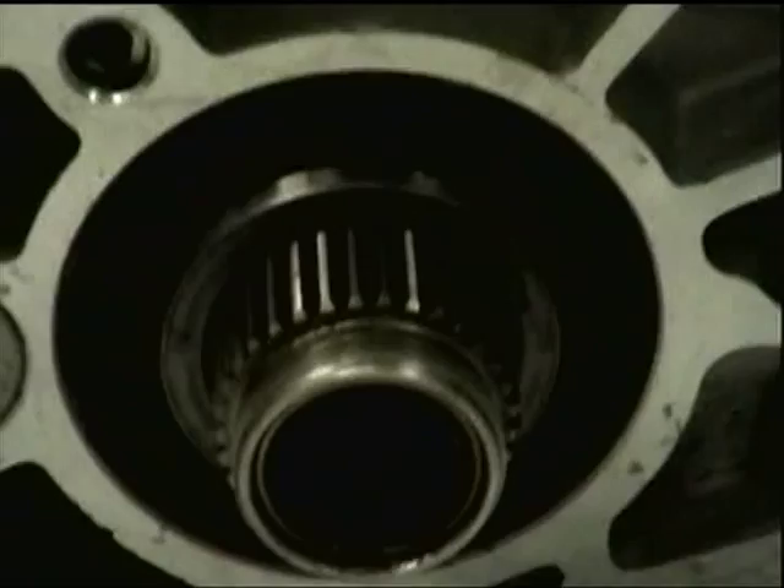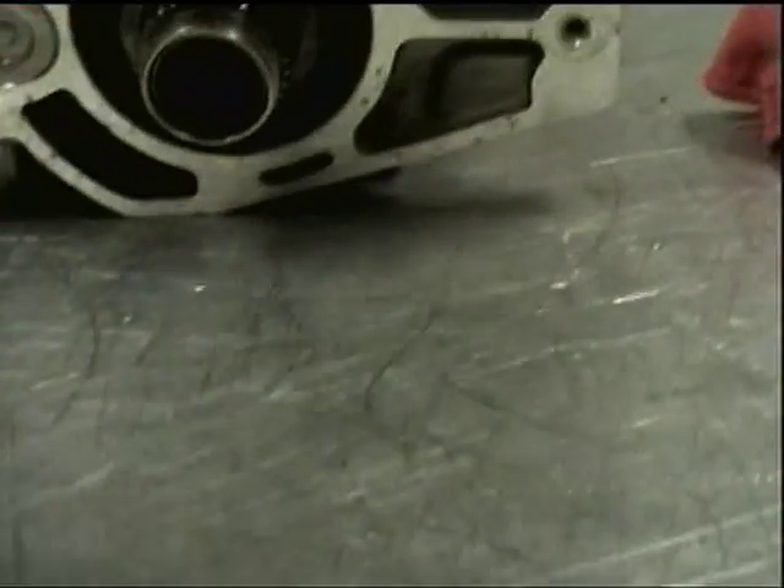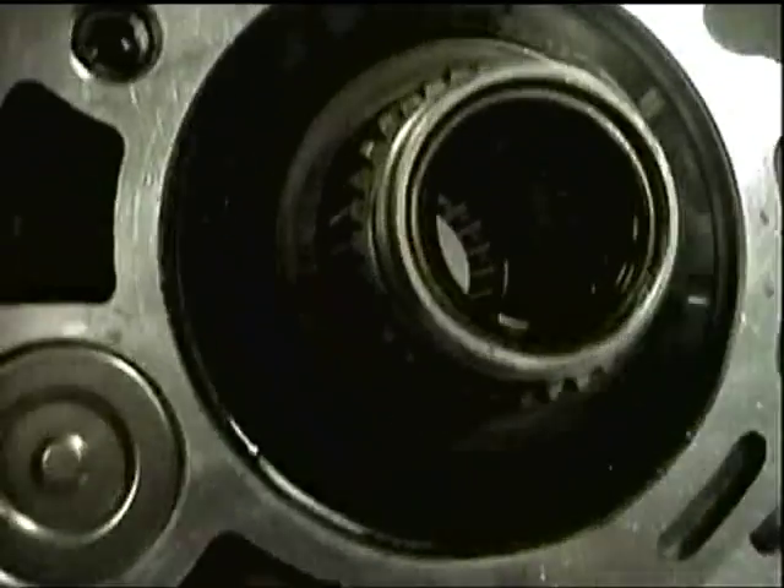Years ago with the Triumphs, they had the spline. The sprocket went on the splines. We didn't take our spacer out.